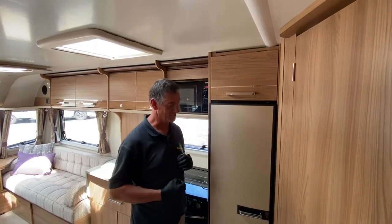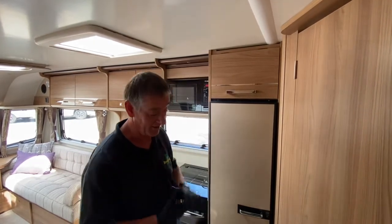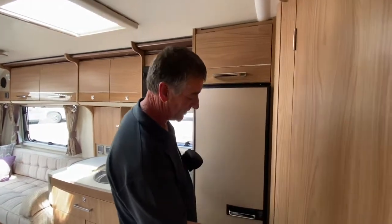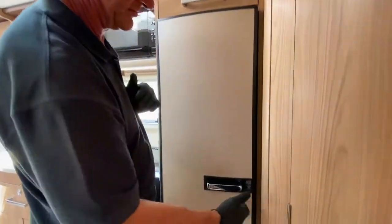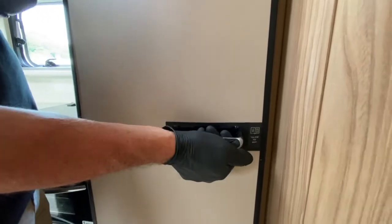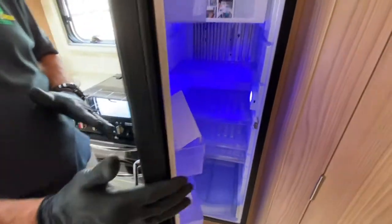In this video I'm going to demonstrate the refrigerator fitted in a Bailey Unicorn 2015 model. To release the door we need to come to the handle at the front here and you just put it on the front edge, as you can see, to open the door up.